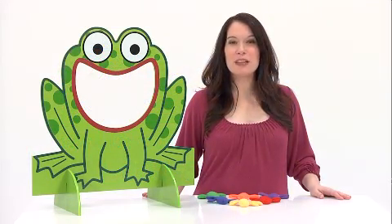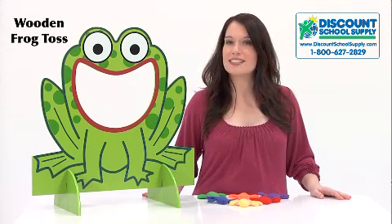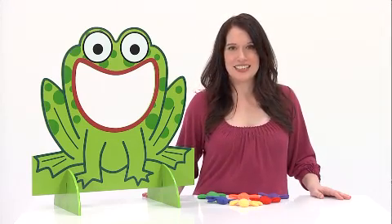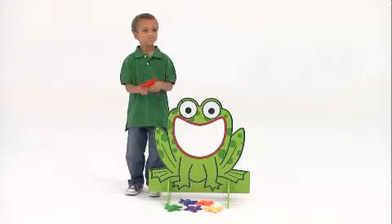Kids will jump at the chance to play with the Wooden Frog Toss. This simple game provides a fun and exciting way for young children to practice their aiming and tossing skills while building self-confidence. The bright colors and frog's friendly face invite little ones to come play an active game they can be successful at.